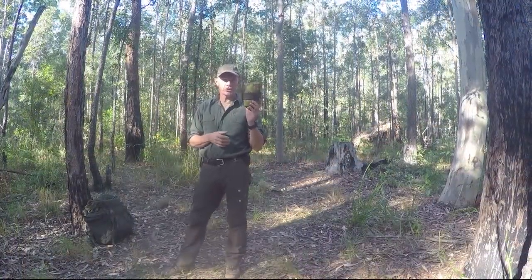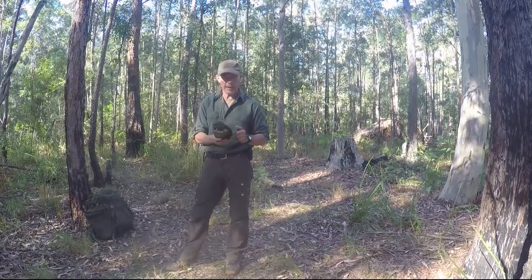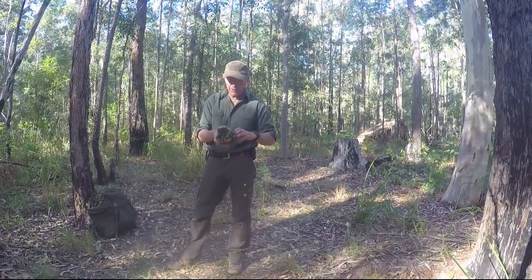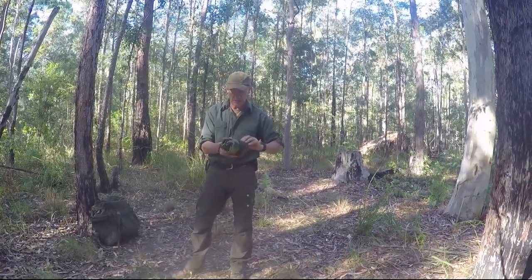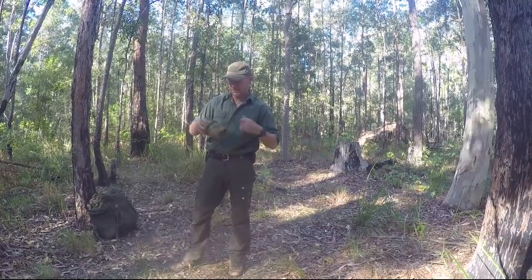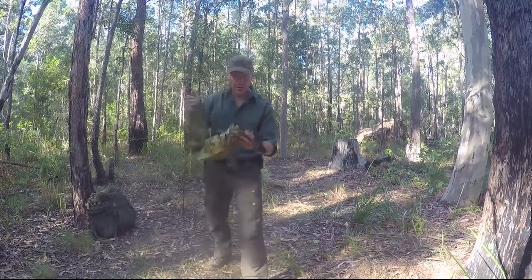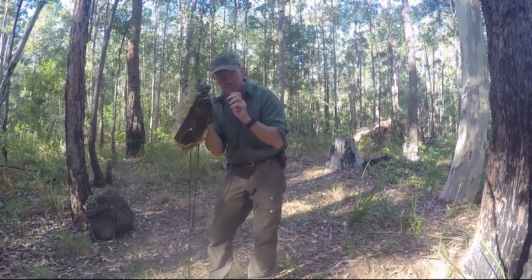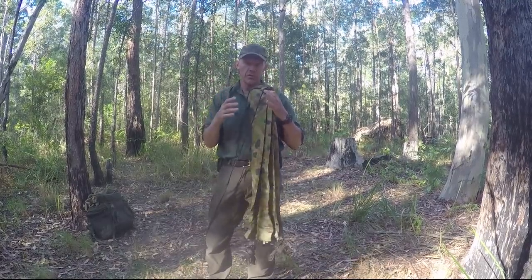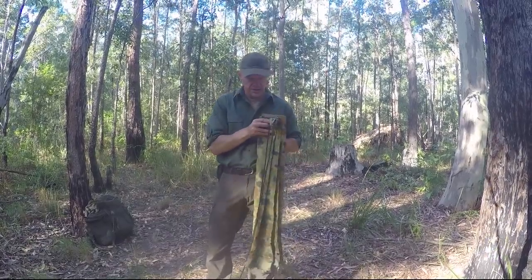Now we're ready to set up our Hoochie. This is nicely rolled up and this is how I want to get it when it's time to pack up. Undoing this thicker cord — it's a little thicker than paracord but quite robust and makes it nice and easy to tie knots — I undo those rolls and it rolls out nicely. All my guy ropes are on and neatly bundled up. It's always good to have your equipment tied neatly and ordered so that you could set this up in the dark if needed.